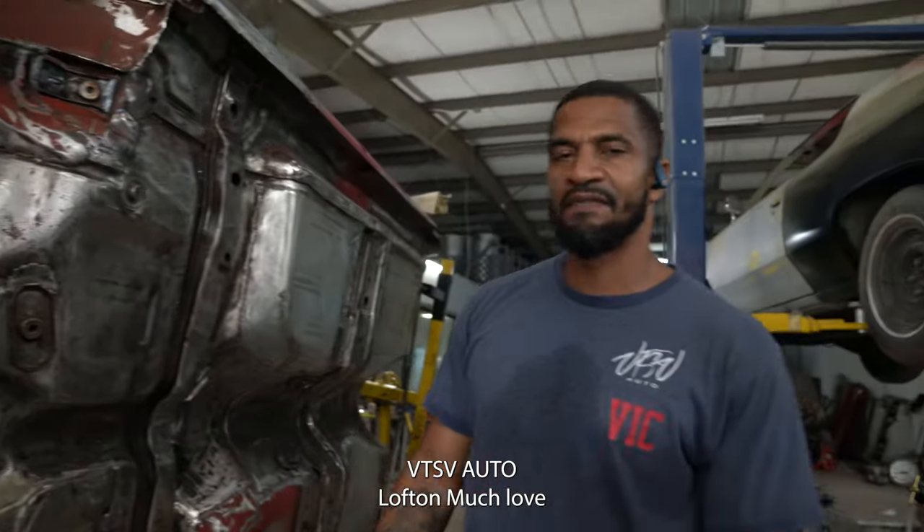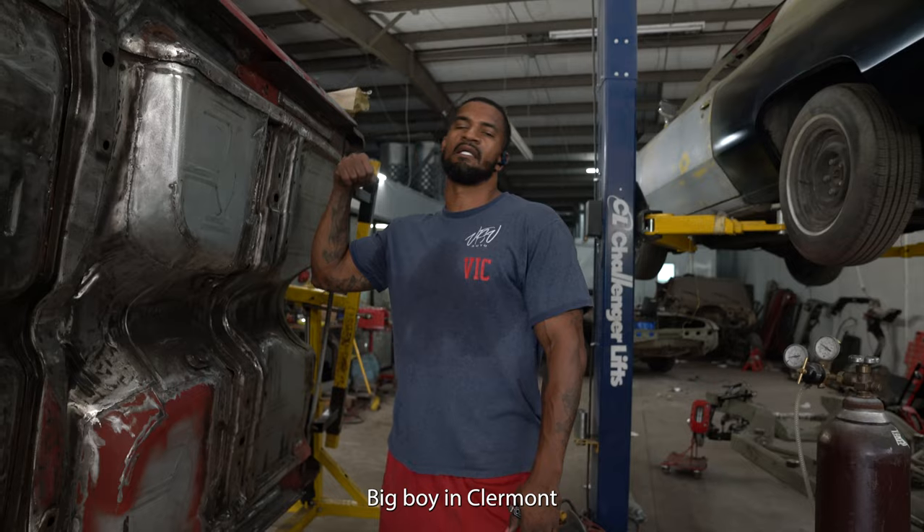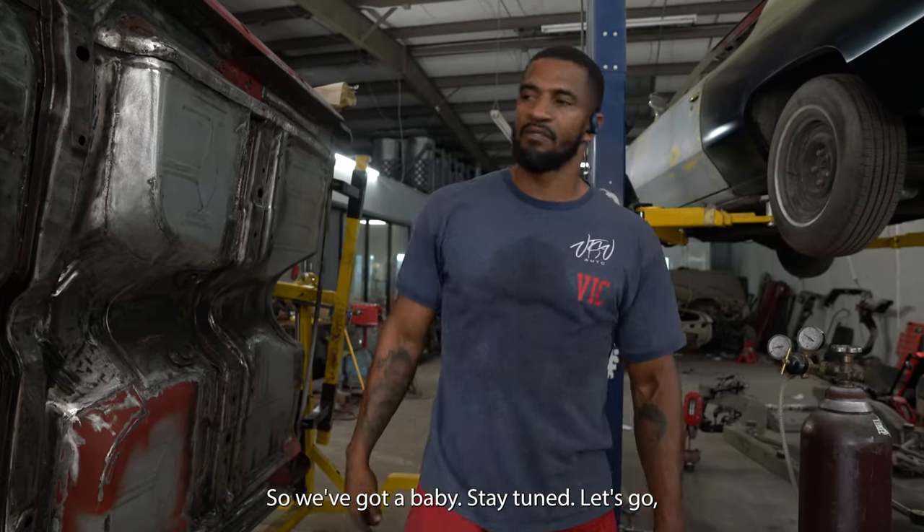We're back at it. VTES, Viotto, Loftin — Much Love — Big Boy and Clearmont. We got you, baby. Stay tuned. Let's go.